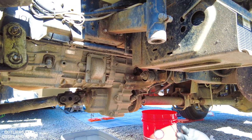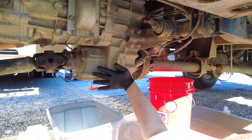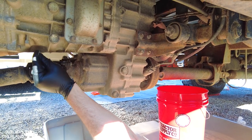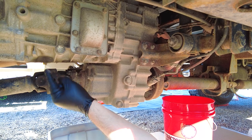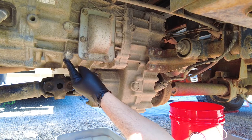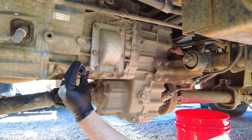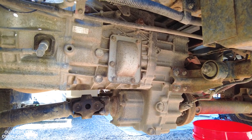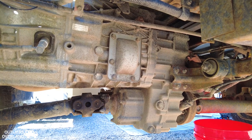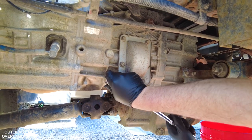I'm going to do this in a very strategic order. The drain and fill for the transfer case and manual transmission require gasket maker on the threads, which needs one hour of drying time before we add fluid. The socket for most of this work is an inch and 1/16. I know this is a Japanese vehicle so there's probably a metric number, but this is what I have and it's a very good fit.